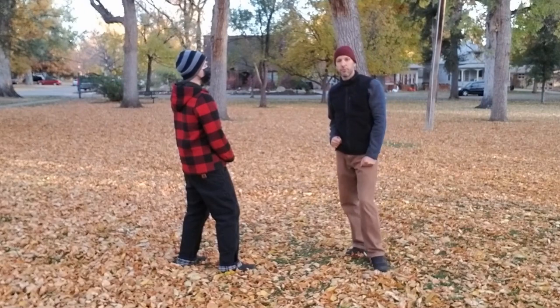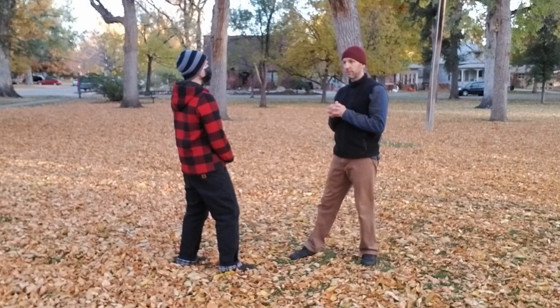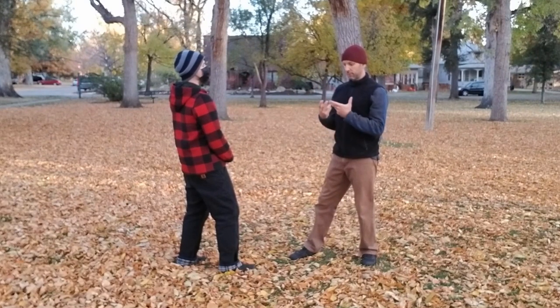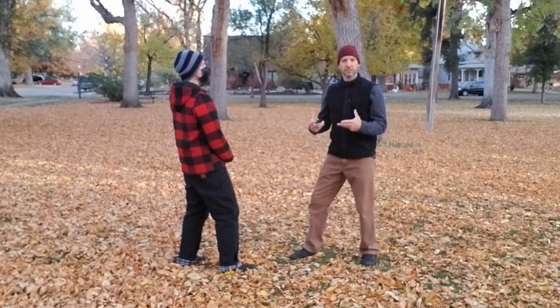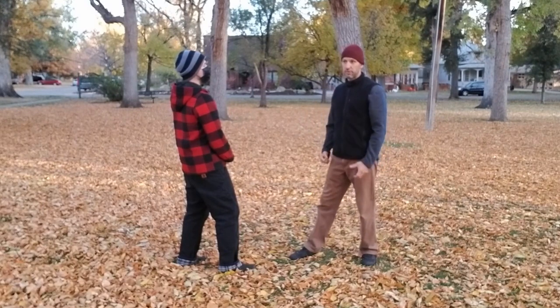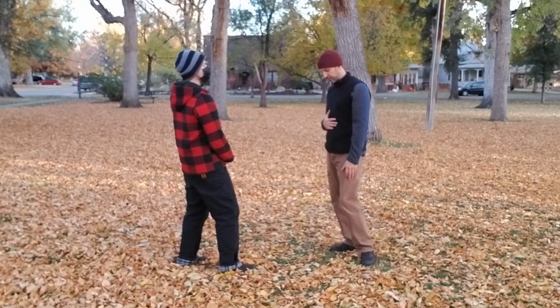One of the things with Yin-Style Bagua is the saying zem lian, zem yong — or 'how you practice is how you use it.' Even though in our practice we develop qualities and embody the different aspects of the animals, the movements are also designed to be used. It's often just about how you fit them into a martial arts context.